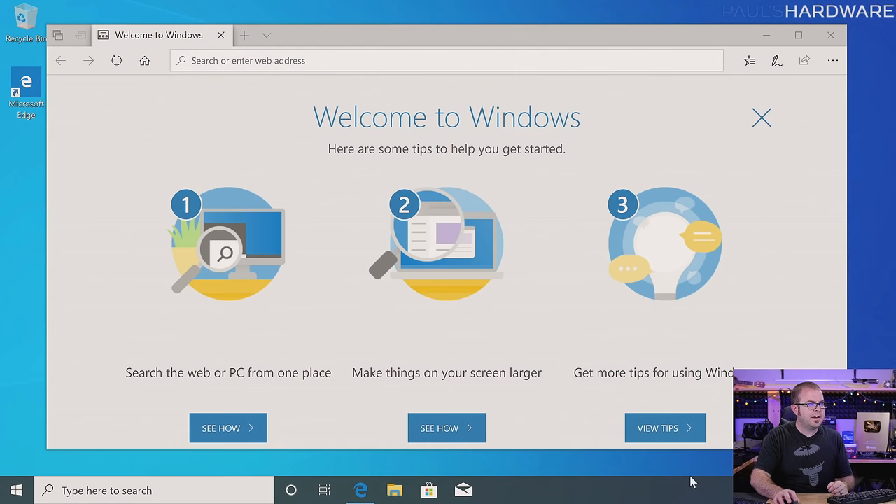I do not want activity history across devices, I do not want Cortana to help me out. I'm going for a simple, clean installation. And after just a few more minutes of waiting, we are now in Windows 10. Windows 10 has installed and here it is. It's popped up Microsoft Edge to tell you welcome, and now we can start doing some setup stuff.